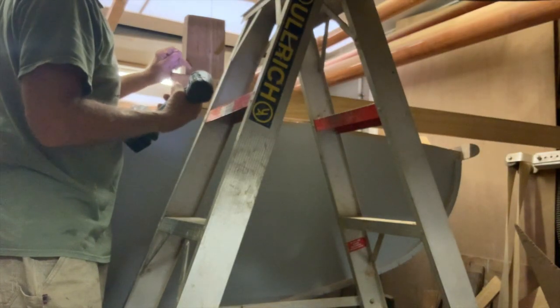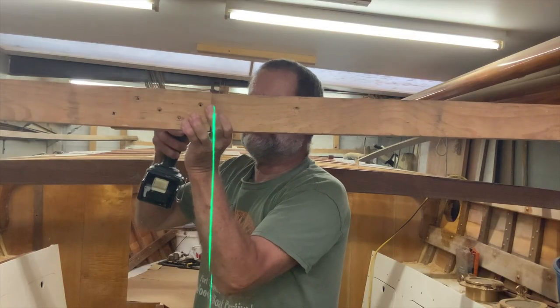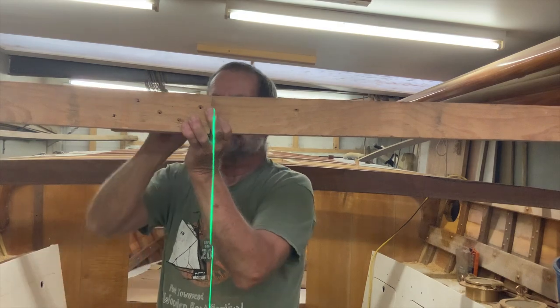Then I removed the cross beams, monitoring the centre line with a laser level to check that it wasn't moving. It wasn't — it didn't move a millimetre.